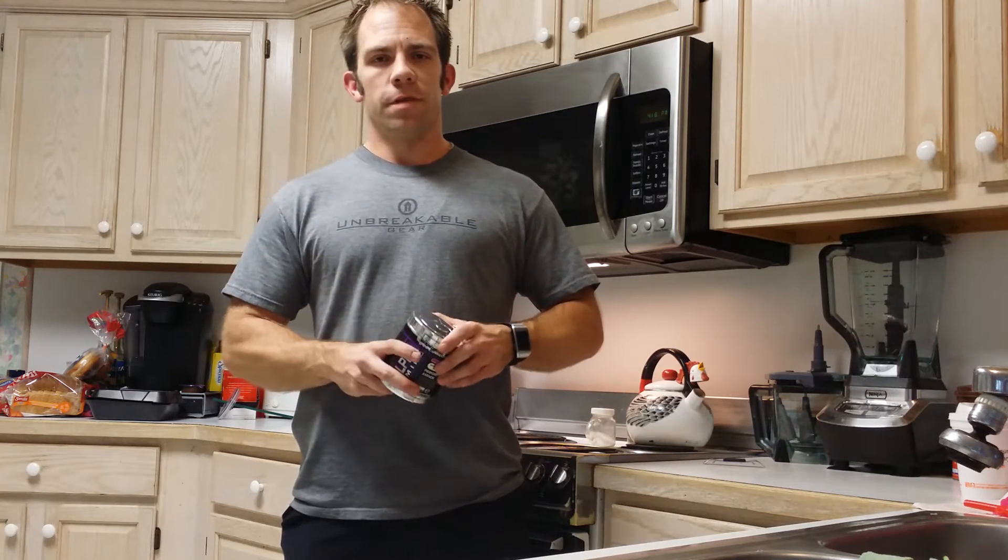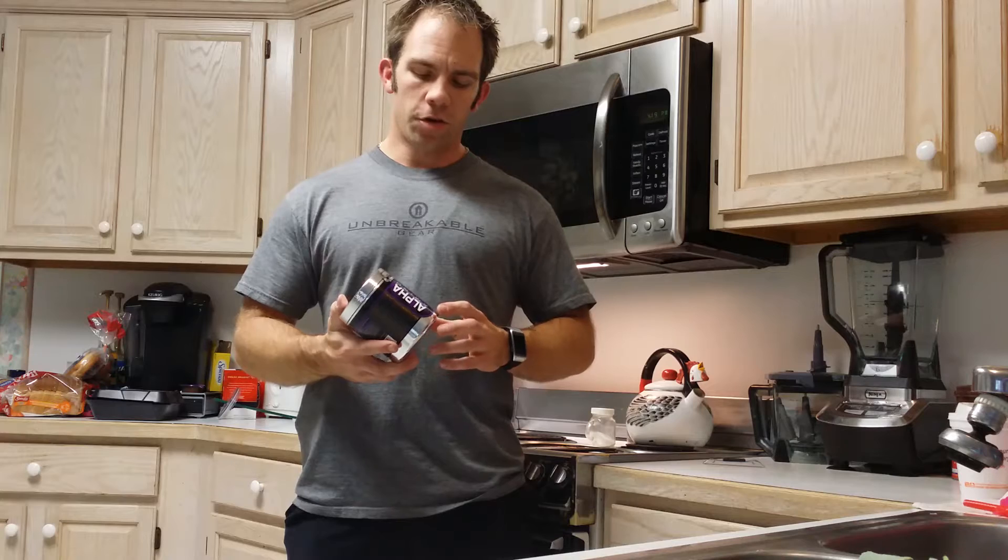Hey everybody, Dwayne from Fitness Frenzy, Dwayne.com. Checking back in, wanted to follow up with you on the Alpha Amino. I am a big fan of the Saucor line and certainly the Alpha Amino product.